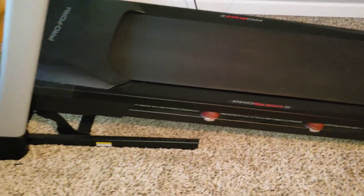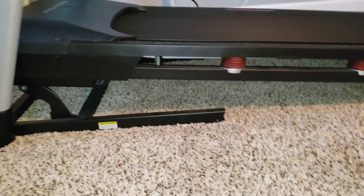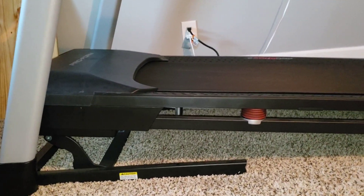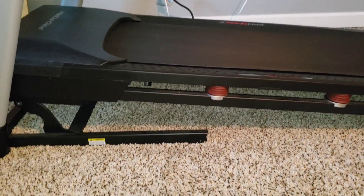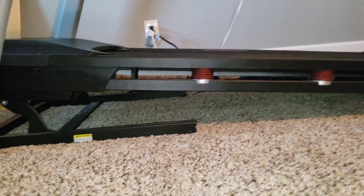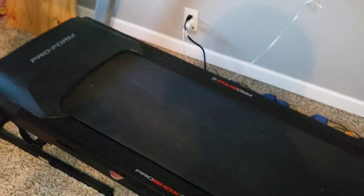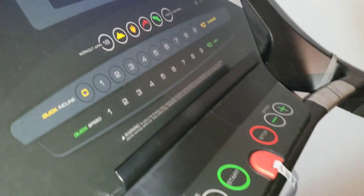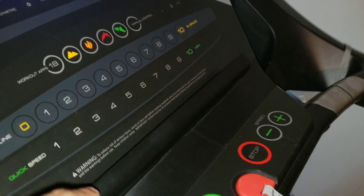So here it is as a standalone item with no program. This is at 10% incline — I went ahead and raised it all the way up. It might not look like much right now but that is a lot once you're walking at a brisk pace or running. You will feel that — it's a pretty high incline. With iFit it adjusts all that automatically for you.